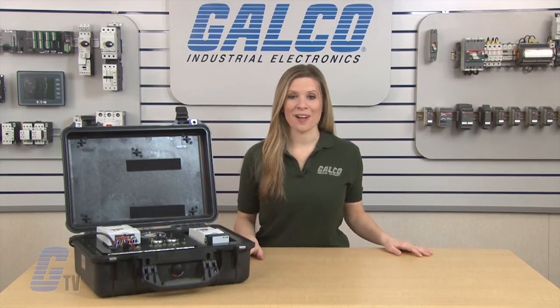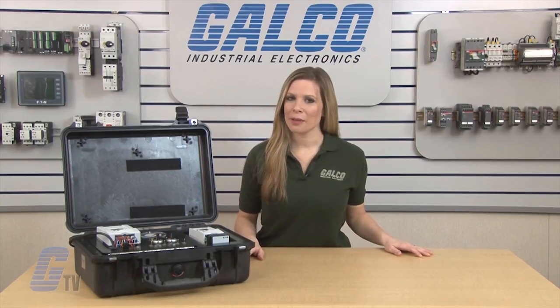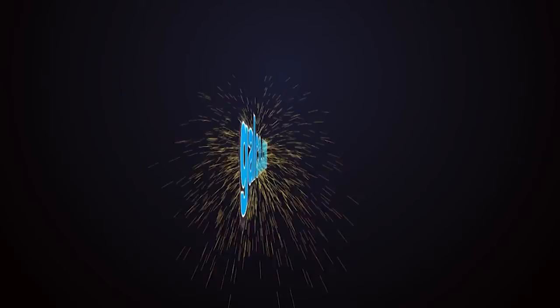Eaton Cutler Hammer's MX AC Drive, along with thousands of other products and services, are available at galco.com.